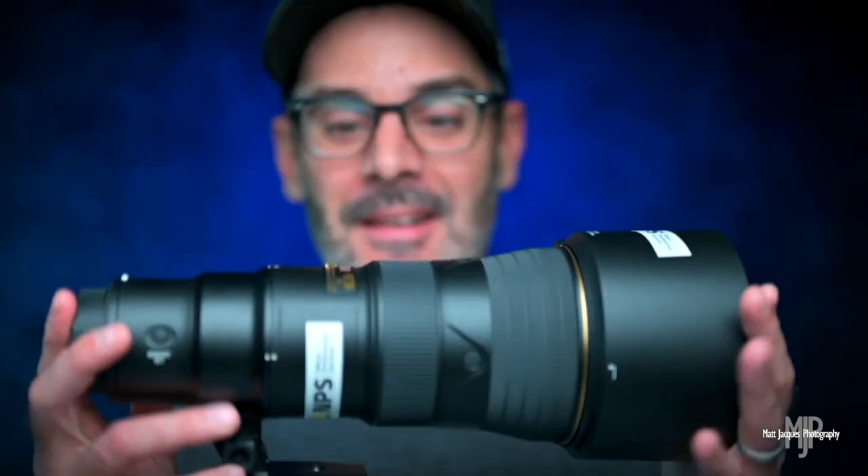Does that Phase Fresnel design really shrink down the body that much? Is it really so much lighter? I'm definitely curious what I'm going to think out in the field. I know there are lots of questions from folks about just generally what the size is like, what the weight is like, how it compares to the 200-500mm f/5.6, and how it compares to the 70-200.